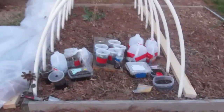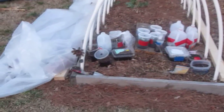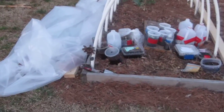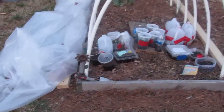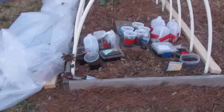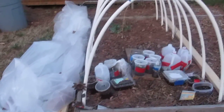Everything is sitting under a low tunnel. About two or three days ago I started using plastic to cover the low tunnel. They were covered under the low tunnel.